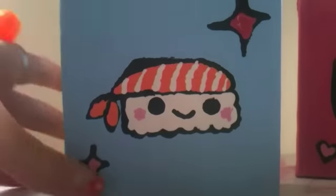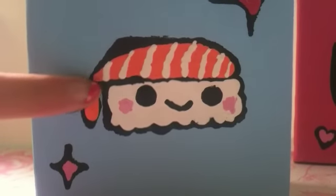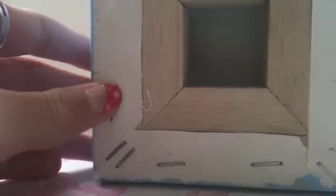So first I have these two really nice paintings. The first one I have is this sushi one and it's got little stars and some salmon. It's really, really sweet and it's painted baby blue.